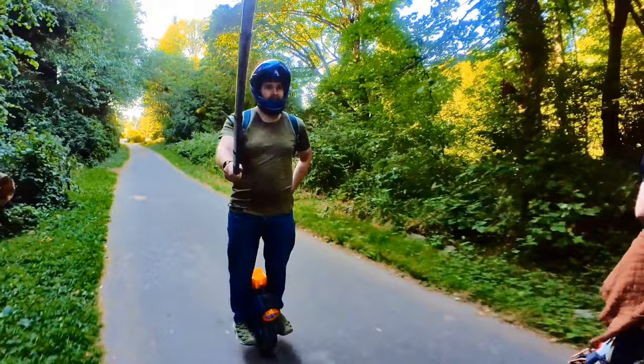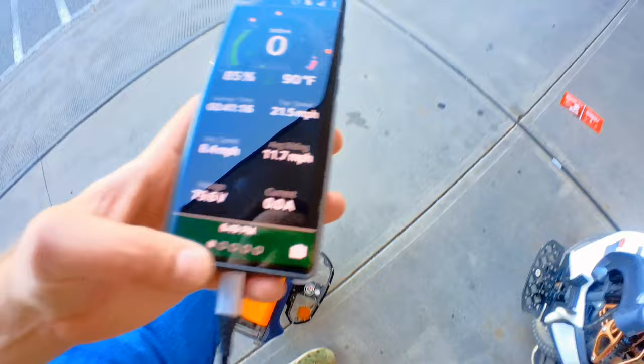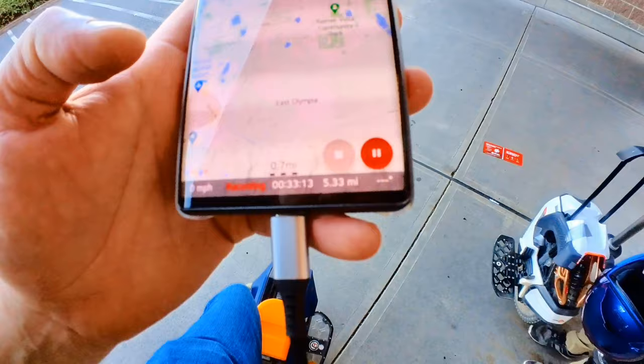Quick update: we're at 85% battery. EUC World says 3.6 miles range on the wheel, and the GPS app says 5.3 miles. Quite a bit of a difference we're tracking here - keep you all updated.